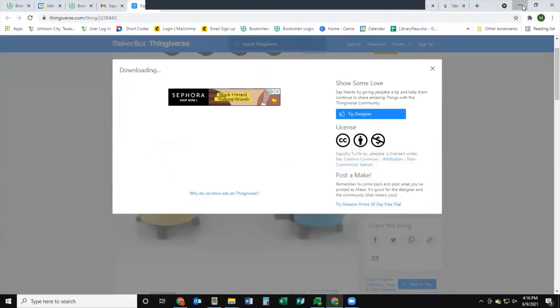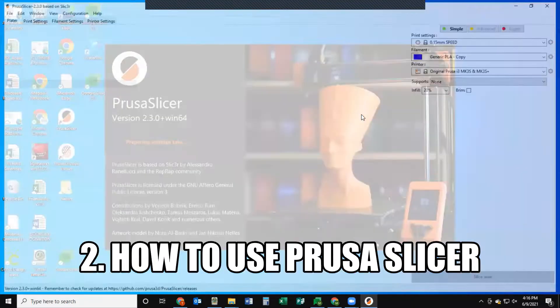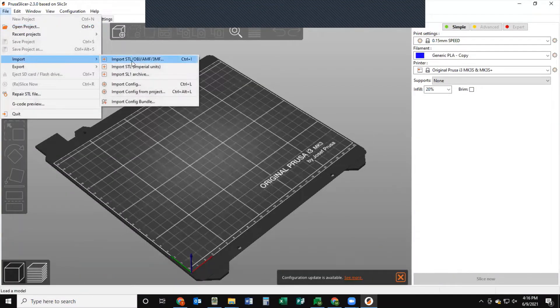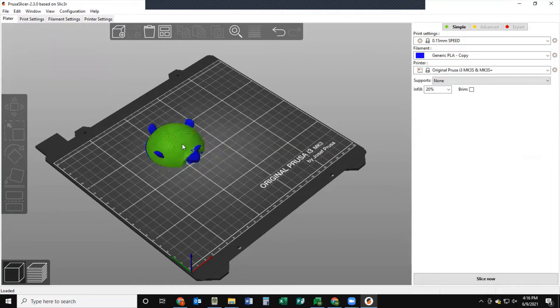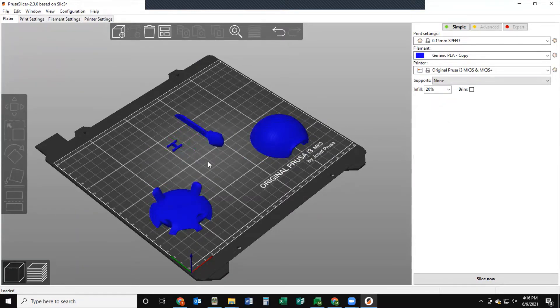Now we're going to learn how to use PrusaSlicer, which is the software made specifically for our printer. Open up PrusaSlicer, and the first thing you want to do is go to File, then Import, and find those files you just downloaded for the turtle. We're going to need a bunch of different parts to make one full turtle, so I'm going to control-select all the parts I need and then press Open to put them into PrusaSlicer. As you can see they're on the mat but all together on top of each other, so you can click them and move them around to arrange them on the board however you want.